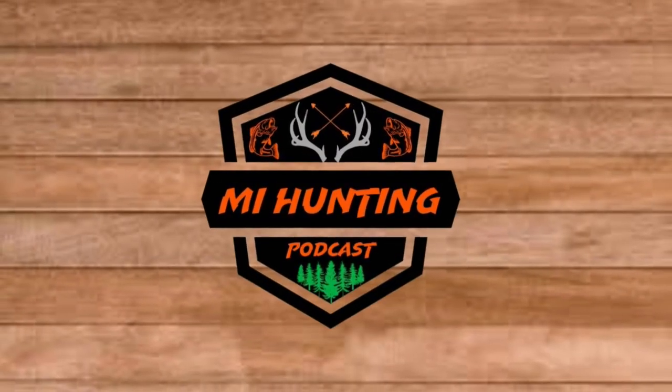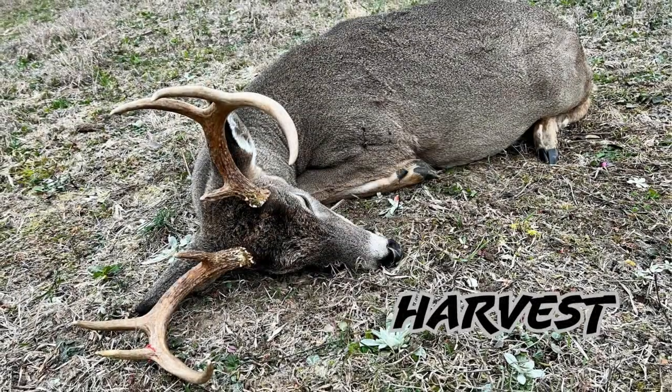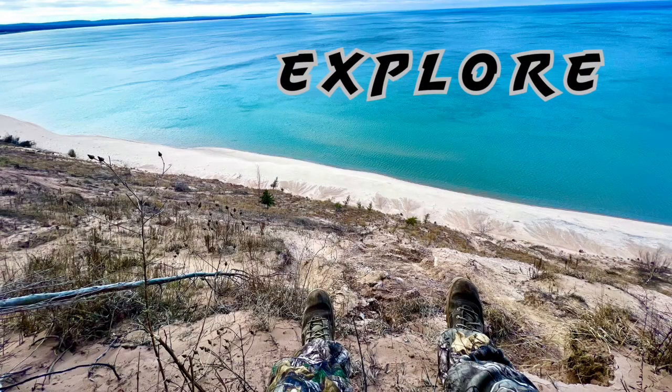We are really down to the wire when it comes to preparation for deer season. One of the big things I've been stressing about, especially during that first week of August, was trying to get my food plots in. We've had pretty spotty rain, and I had our family vacation planned for this past week.